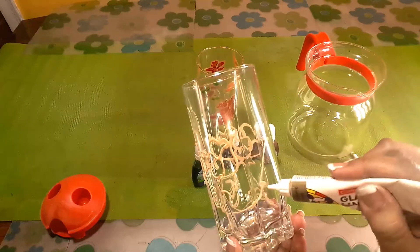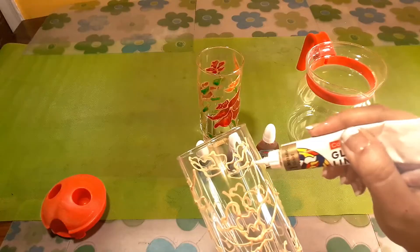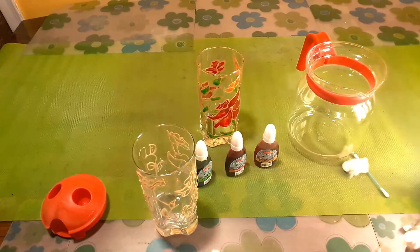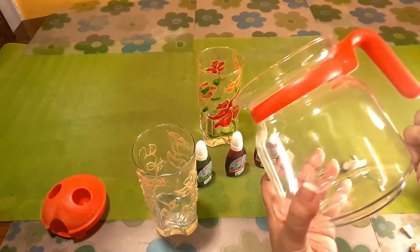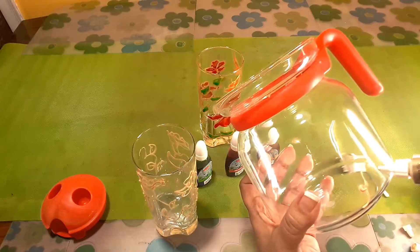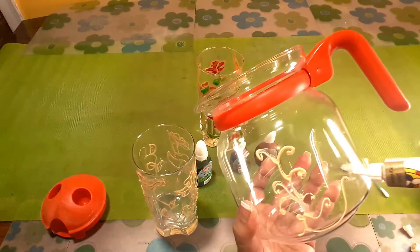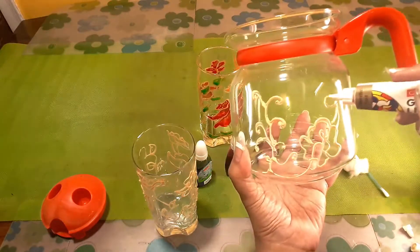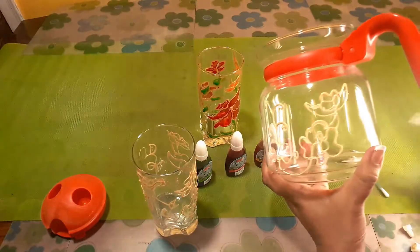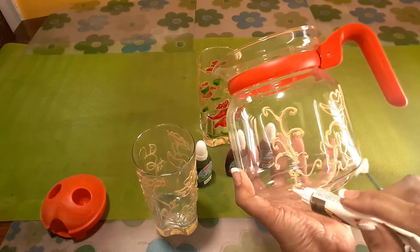This is very nice. This golden liner will take time to dry up, so let's keep it for drying. We will continue with this pot. I have to keep the designs matching because I want to make a set out of these.